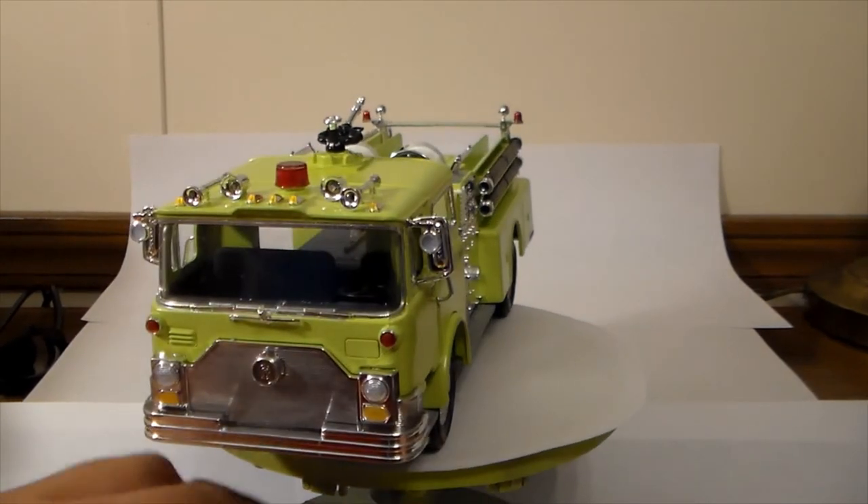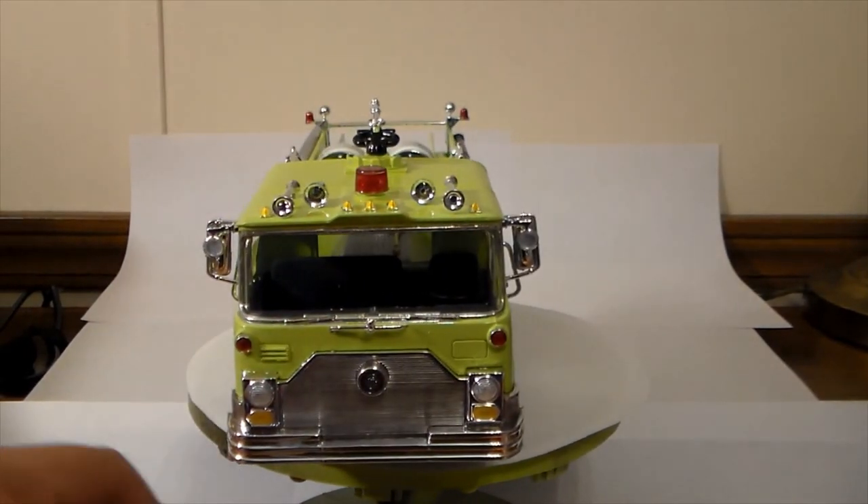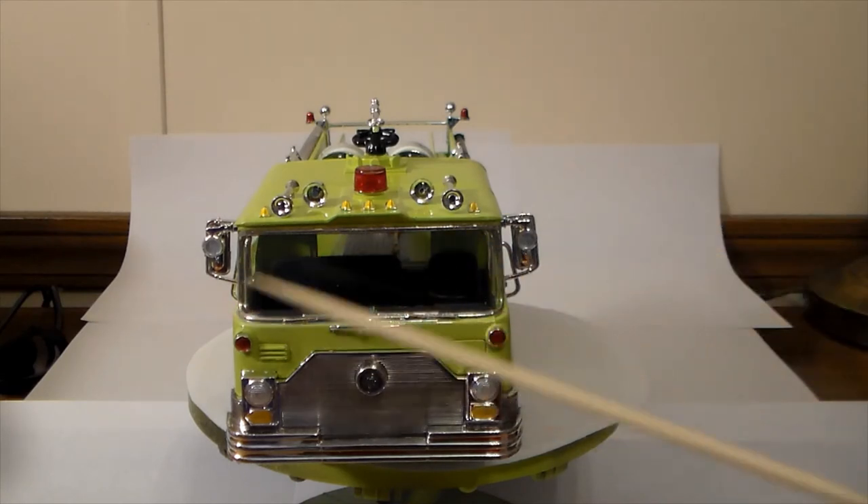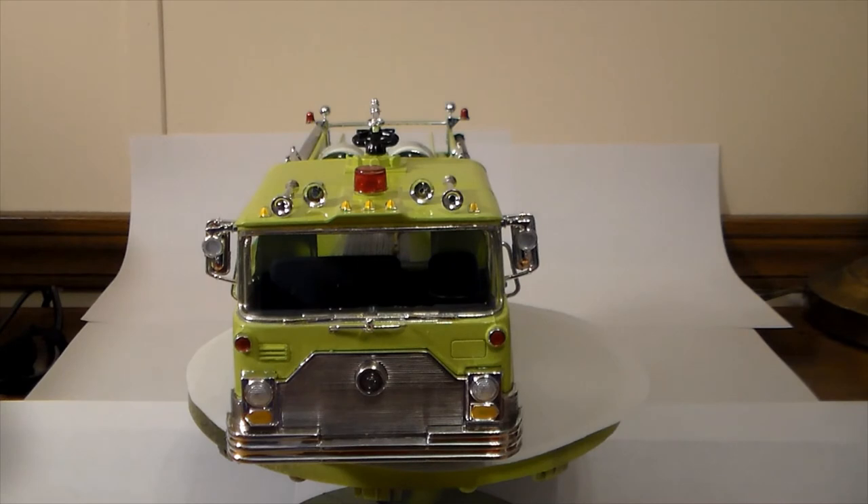For those of you that have this kit — I will warn you that some of the attachment points for the little chrome pieces are way thicker than they need to be. Even using flush cutters I still got some flaking of the chrome when I cut it off, but I touched it up with the Molotov marker, which works really well for that — I was kind of surprised how well it blends in. So watch out for that.